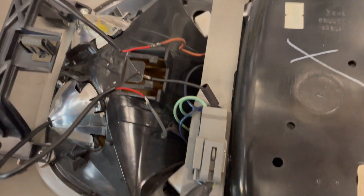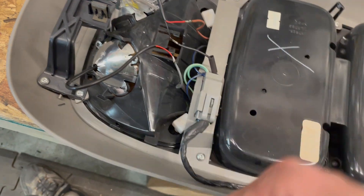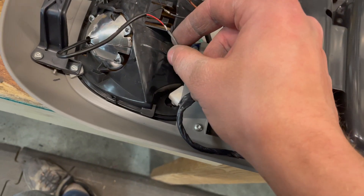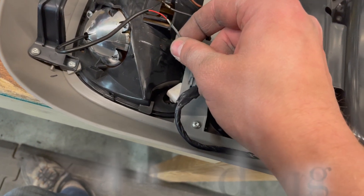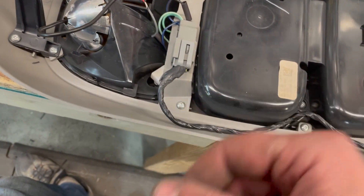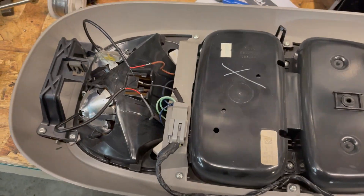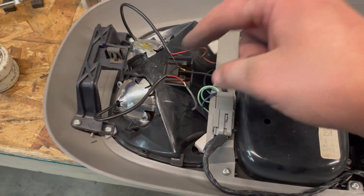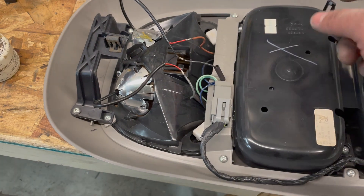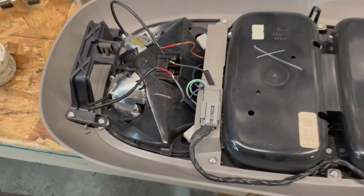I got it all soldered together. The orange wire is from the driver's side and goes to the passenger side light, and the passenger side light goes to this. It's kind of odd because I think that puts the switches backwards — I might have wired the positives backwards — but I never use the reading light so it's not a big deal. Ground is coming out of this.